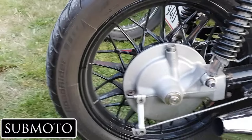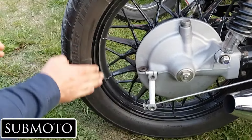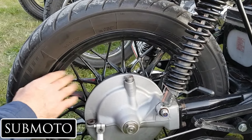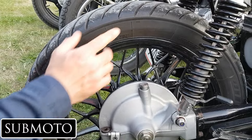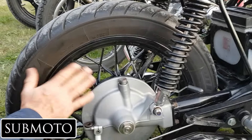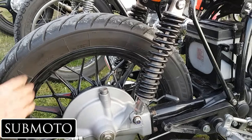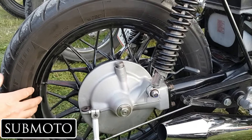The discussion turns to the wheels. The interviewer mentions he's always been told powder coating is the way to go, and that his own painted wheels keep chipping. Hayden's wheels are painted and have lasted four years. When he bought the bike it had already been reconditioned — the wheels were silver and in good condition. The same person who painted the seat and tank also did the wheels, though it's unclear if he stripped them back or painted over the old coat.